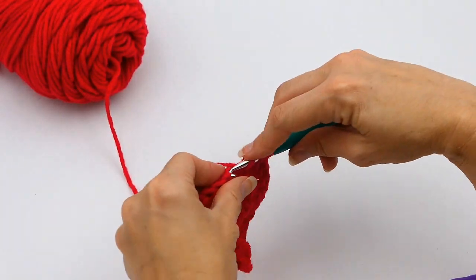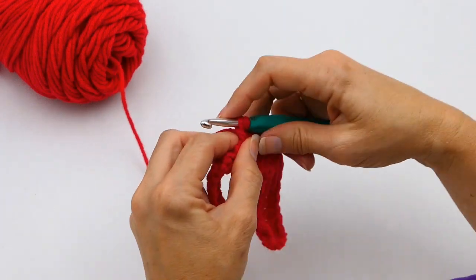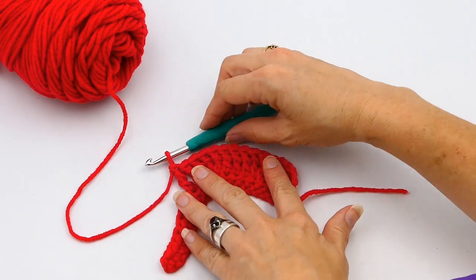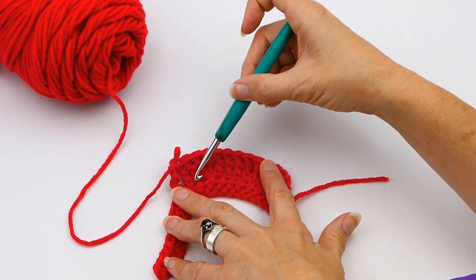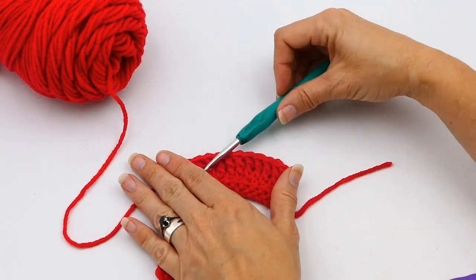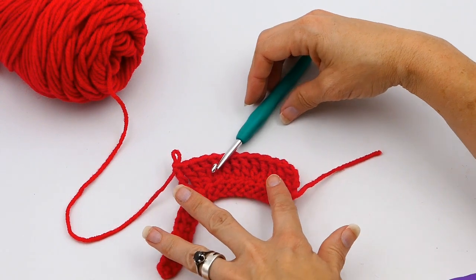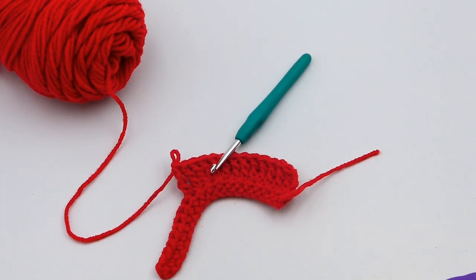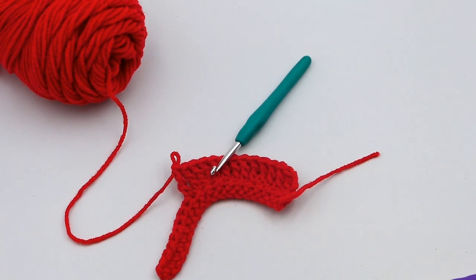I'm going to continue doing triple crochets down the line, and you can see right here how that makes kind of a U shape when you do three. It's great for making necklines and that type of thing. Thanks for watching my video — subscribe to my channel and have a great day!